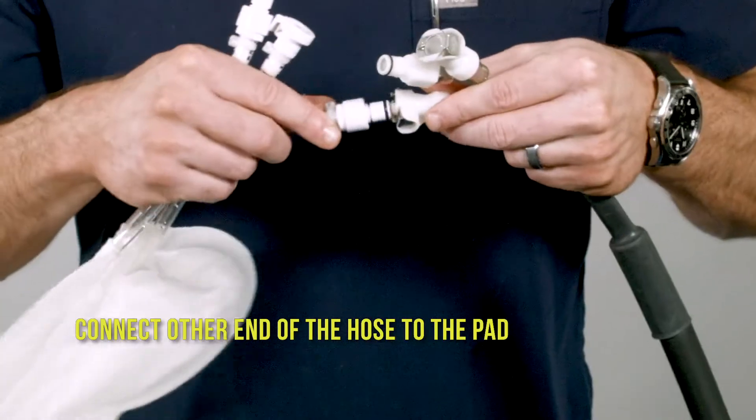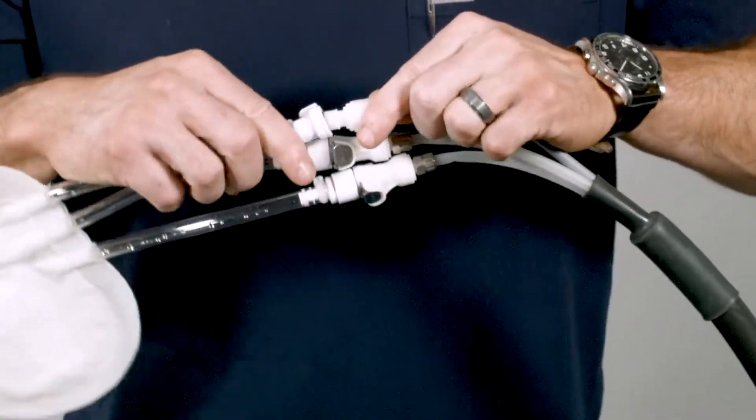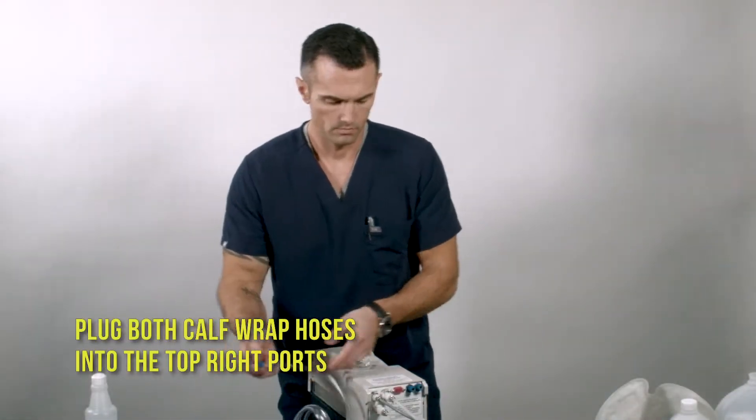Connect the other ends of the hose to the pad. Plug both calf wrap hoses into the top right ports.